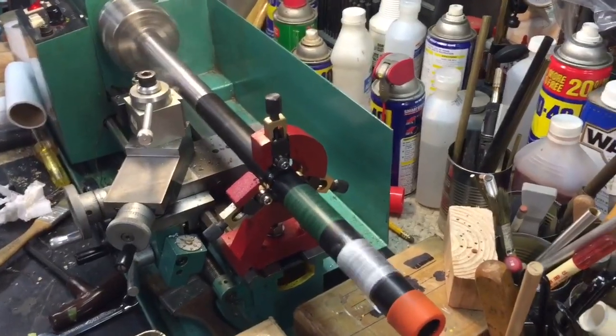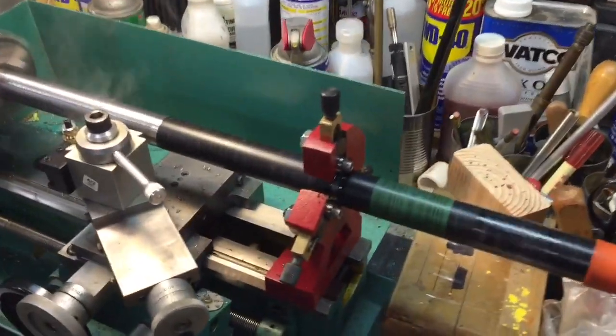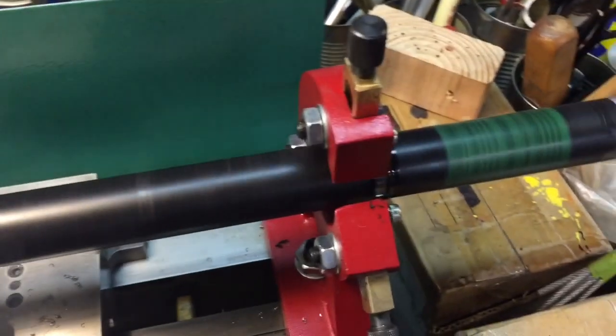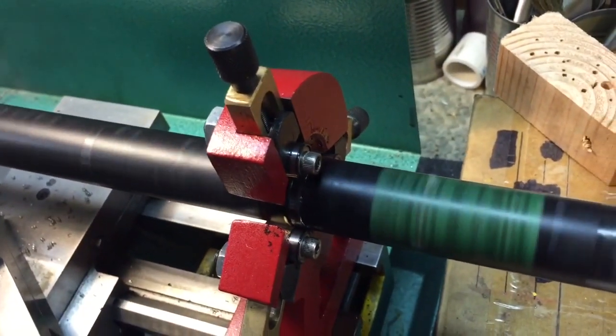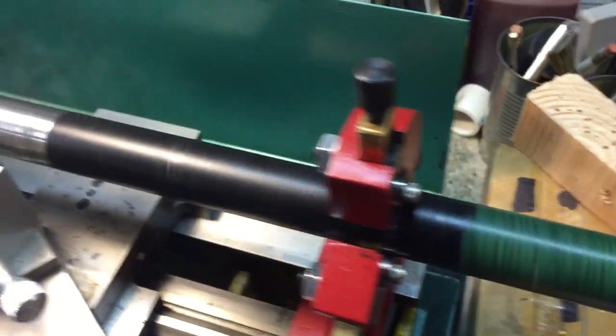Okay, here's another view. I had to take another two-thousandths off the cut. This is a steady rest, a follow rest, or bearing supported. The bearings are all spinning, which means they're making contact.